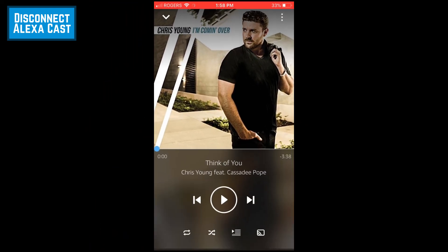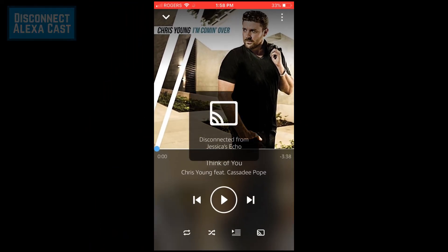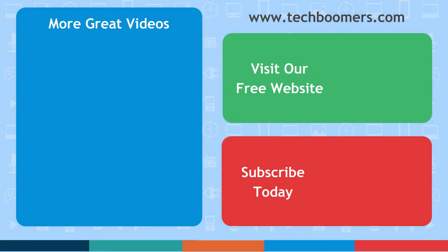That's everything you need to know about the new Alexa Cast feature. If you found this video helpful, we'd love it if you'd hit the thumbs up button below. Check out techboomers.com for over 100 free courses on all of today's most popular websites and apps.